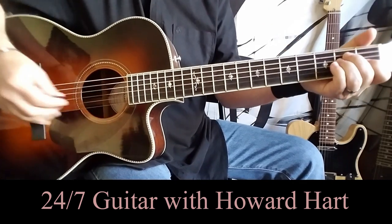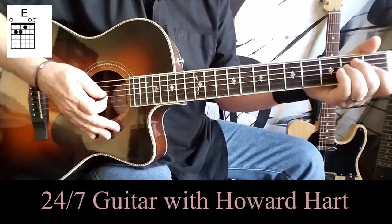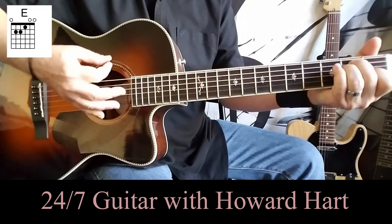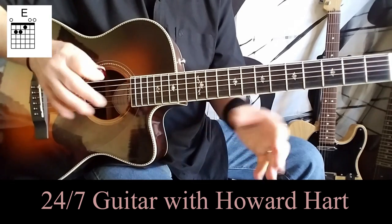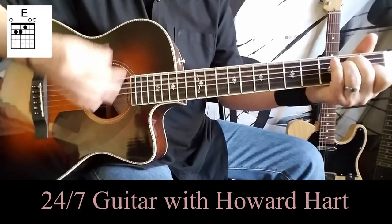The very first chord is a standard E major, and the strumming pattern which you hear right out the gate on the recording is: down, down, down-up, down, up, down. And it's got a nice little swing to it.